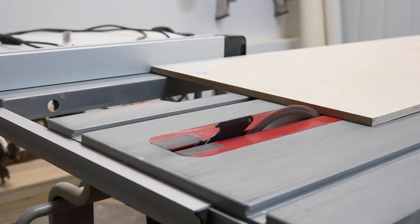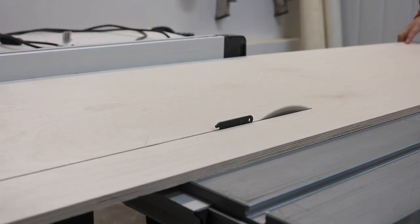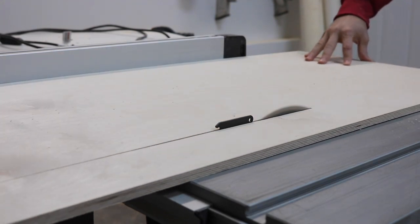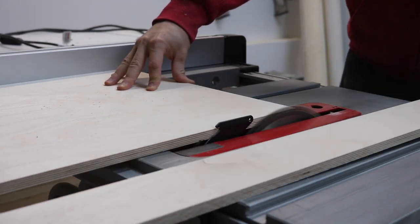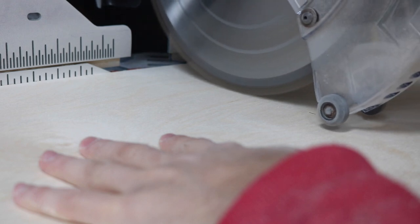I wanted to replace the existing kitchen cabinet doors with a more modern shaker style door and I wanted to make it as easy as possible to assemble the doors. I was planning on using half inch Baltic Birch plywood for the cabinet doors and dressing it up with a two inch border made from a quarter inch plywood.